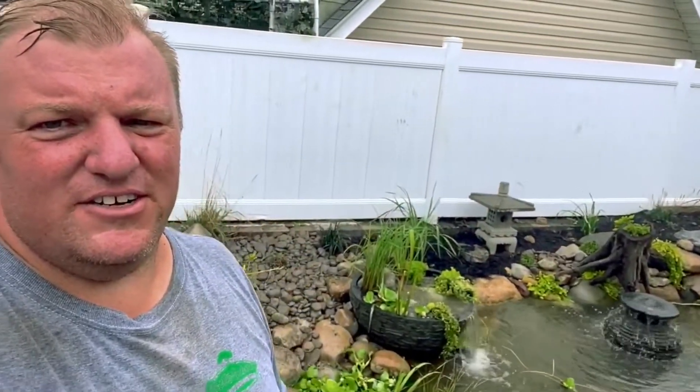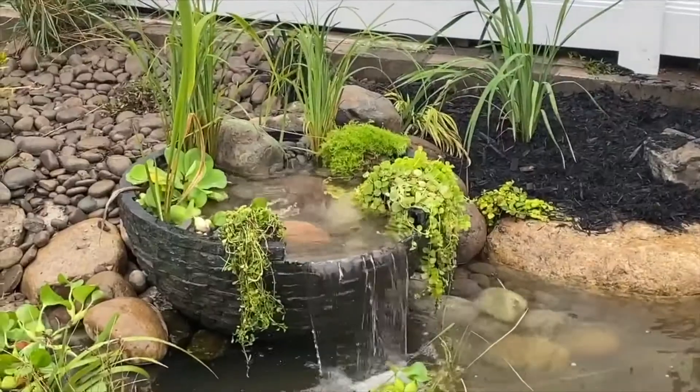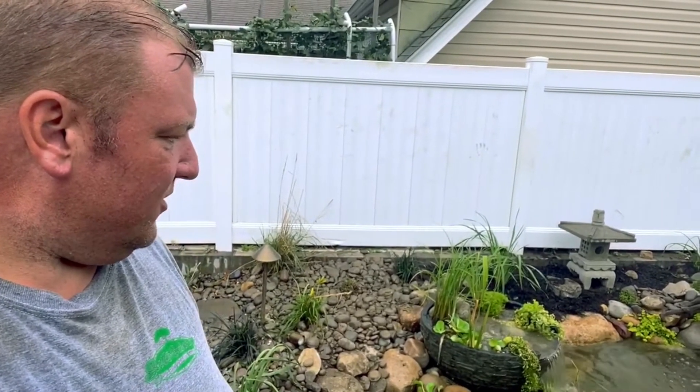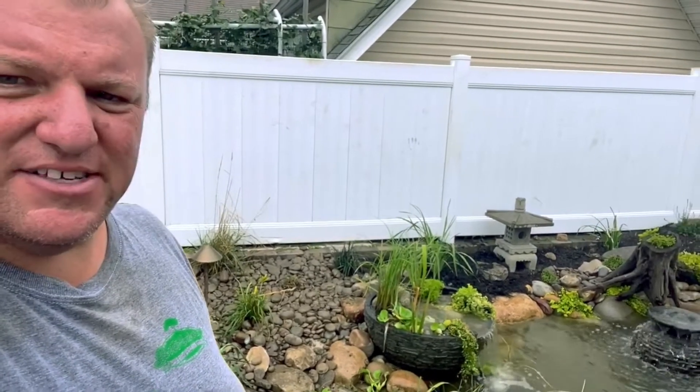I think they're going to enjoy sitting out here. This is a cool little feature off the side that they can kind of sit by — it works as a plank going into it, a great little cascade. Let me know any questions and let us know how we can help you. Thanks.